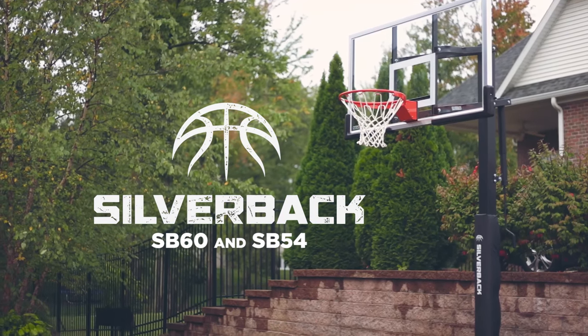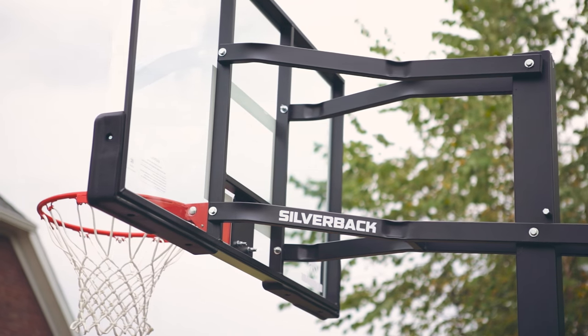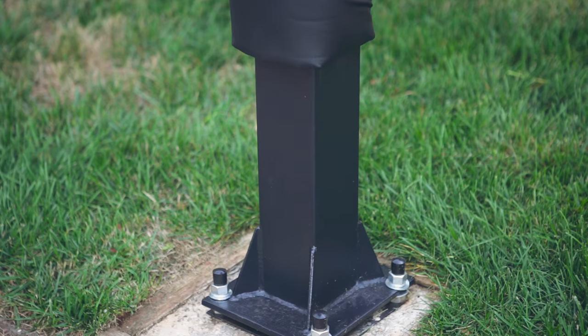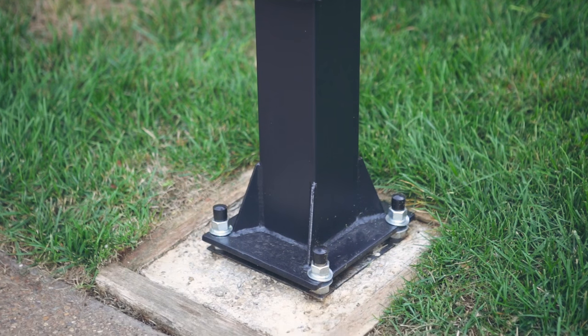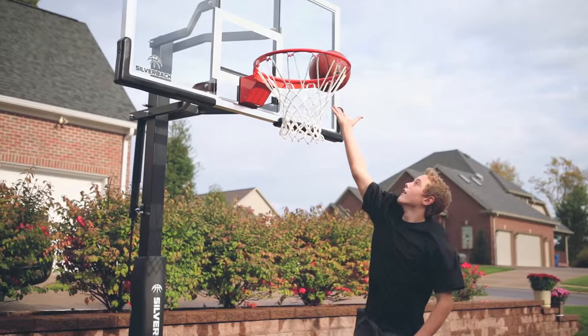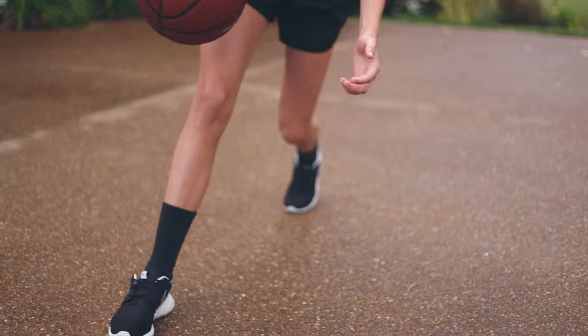The Silverback SB60 and SB54 in-ground basketball goals offer unmatched durability and stability. This rock-solid base reduces vibration and allows you the flexibility of removing and reinstalling the goal in a new location if you decide to move homes.